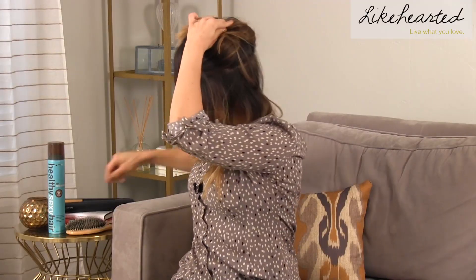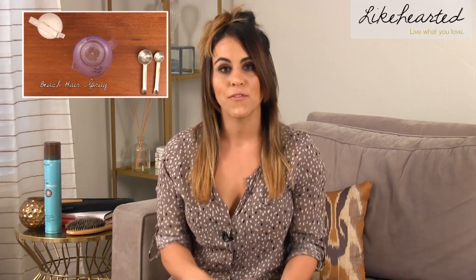The first thing I do is clip up my hair halfway. You can start through the bottom, and if my hair is too clean I'll spritz it a little bit to give it some more texture. I actually prepped my hair with a beach sea salt spray, and if you want to figure out how to make your own, you can check out my DIY beauty product video to make your own beach hairspray.